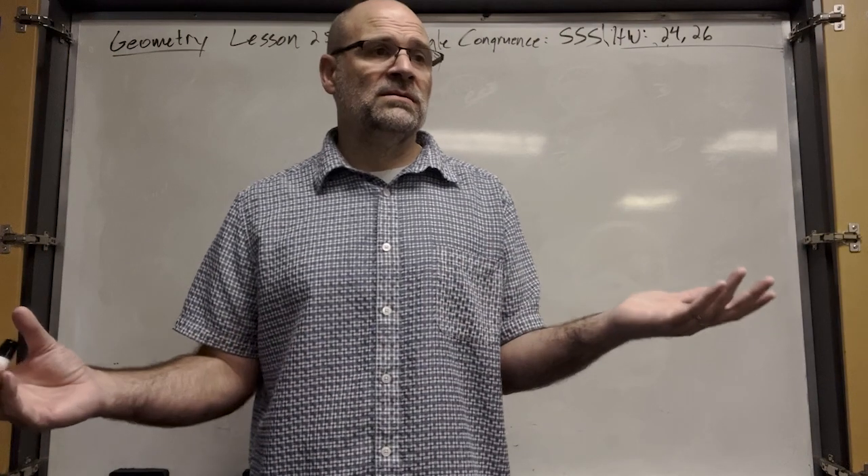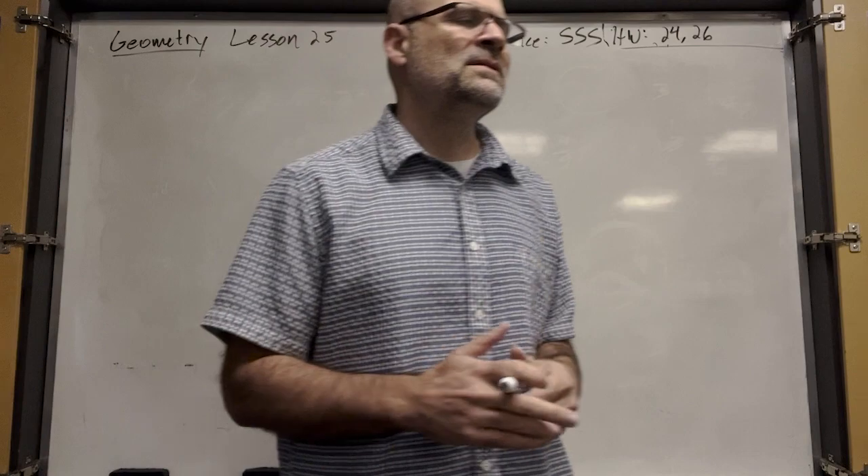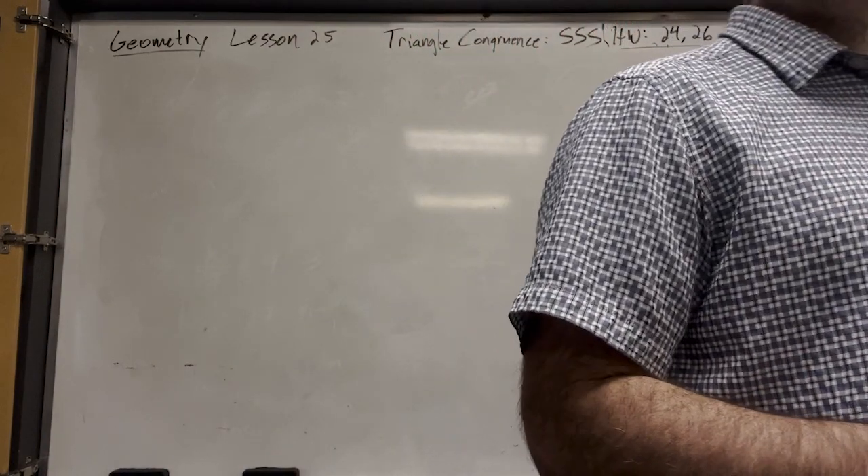That's a lot of work to prove that two triangles are congruent. You have to prove that all the sides are congruent and all the angles are congruent.